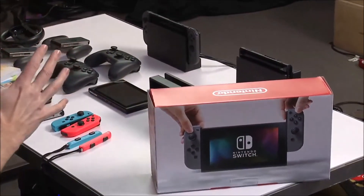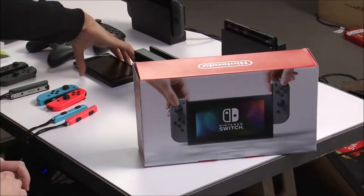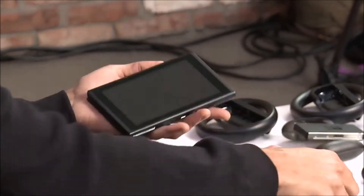Well, can we start with the box? This is empty — we've already unpacked it — but this obviously is what it's going to look like right here. Just holding it fills me with such excitement. But inside it is all this, so let's get to the good stuff. First of all, you have the actual Switch console. This is our new home console from Nintendo, the Nintendo Switch. It is a beautiful piece of hardware. Surprisingly thin, too.